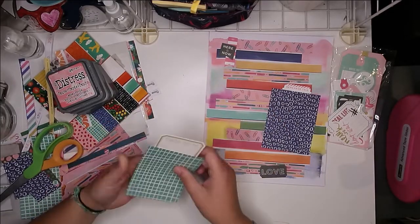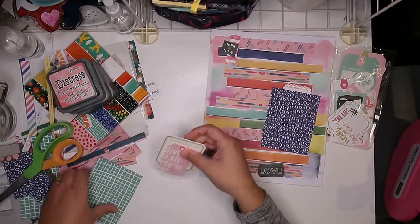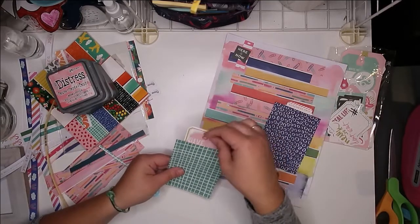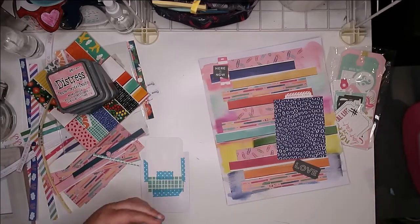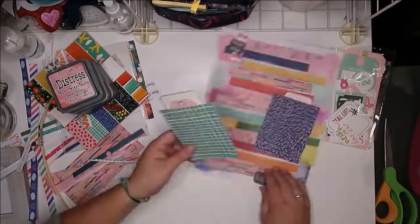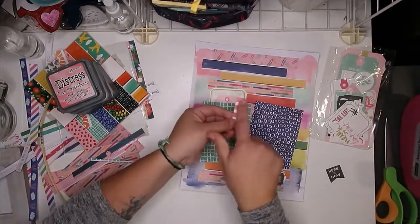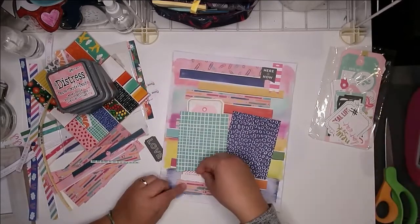I don't have my photos yet — I think that's another reason this layout threw me off and I'm not sure if I like it. I ordered my photos and thought they'd be here in time, but they're still not here. I also realized I ran out of photo paper for my Selphy printer and ordered that too — also not here. So no pictures for now. If they come before I take the still shots, you'll see them in the stills; if not, I'll post them on Instagram, so go follow me there and stay tuned.